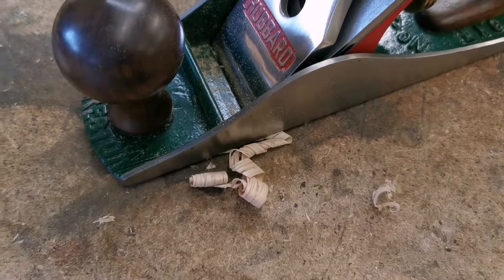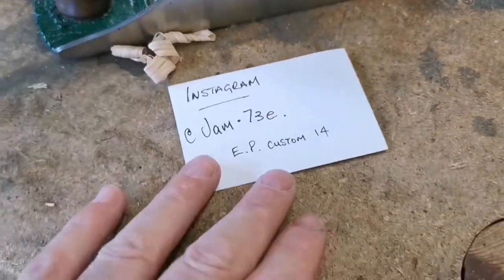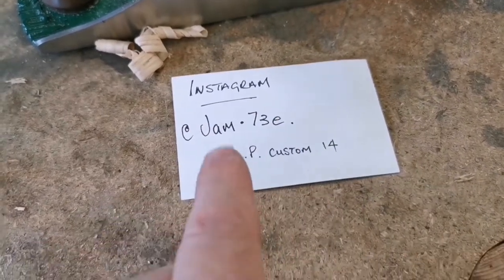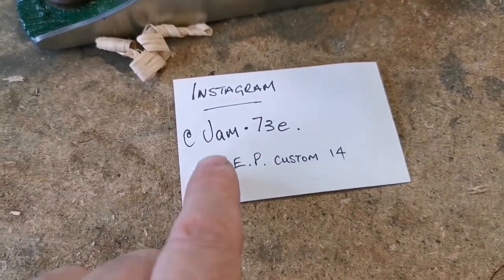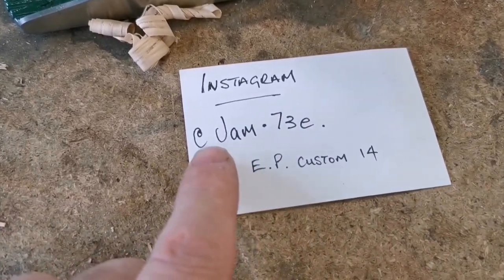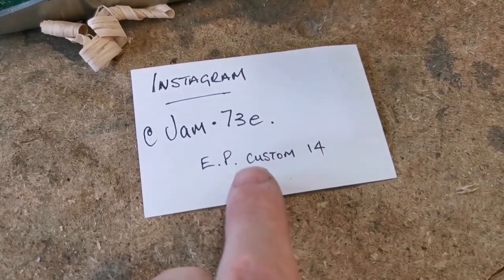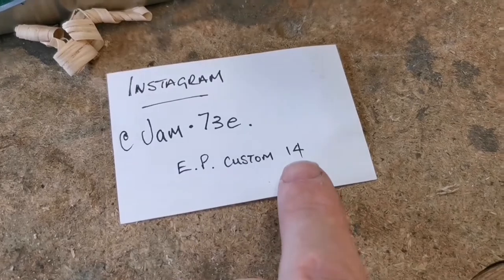I rebuilt this a couple of years ago, two or three years ago. There's a great number of photos — if you're really interested, there's a load of photos on Instagram. That's my Instagram account, jam.73e, and in the highlights there's one called 'custom 14' that'll show you all about this plane.